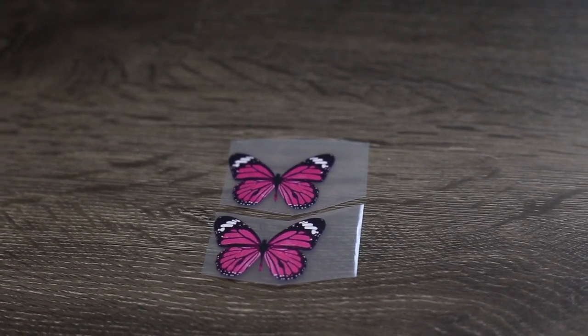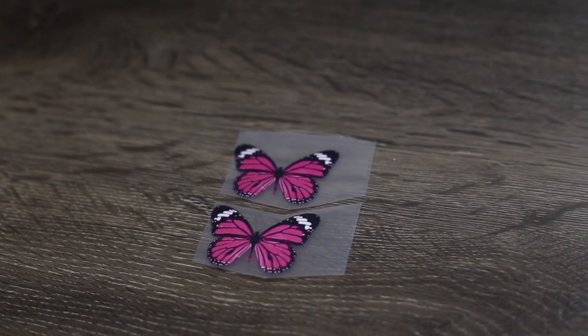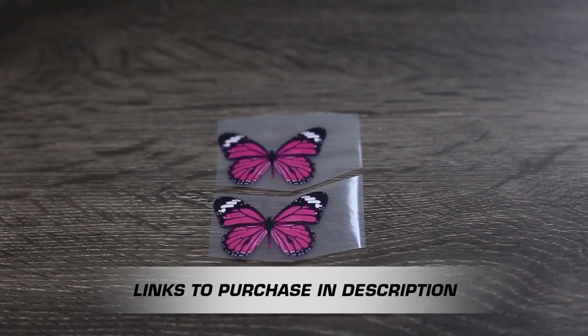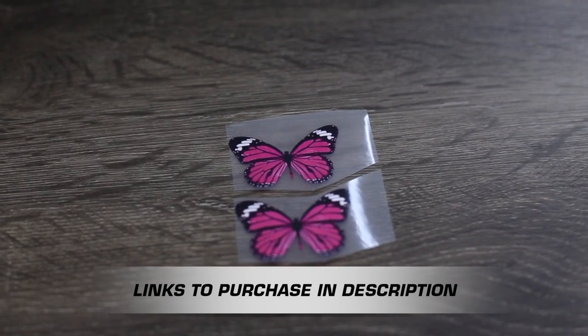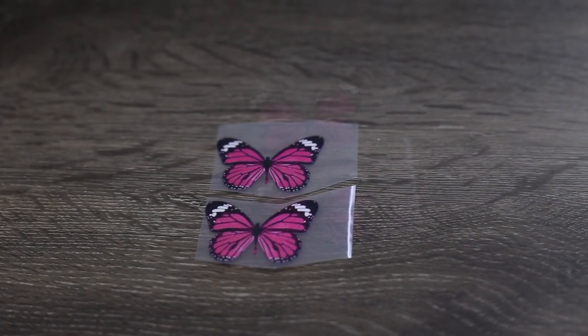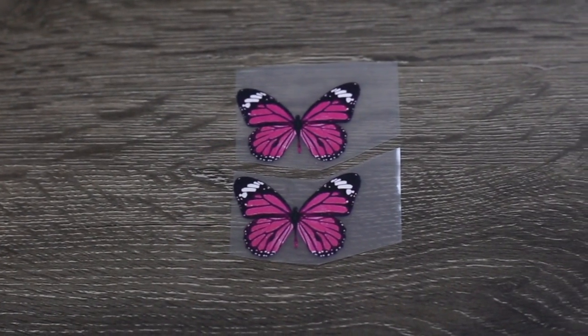Today we're going to learn how to use our new permanent heat transfers. This is pretty revolutionary if you've been wanting to put images on shoes with good durability — no paint or art skills are required. These transfers are great for clothing, so they're definitely worth checking out.